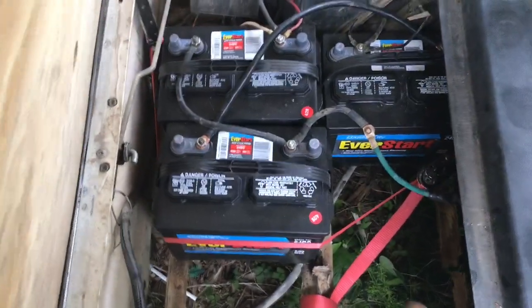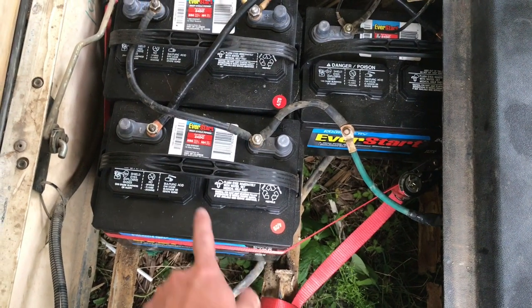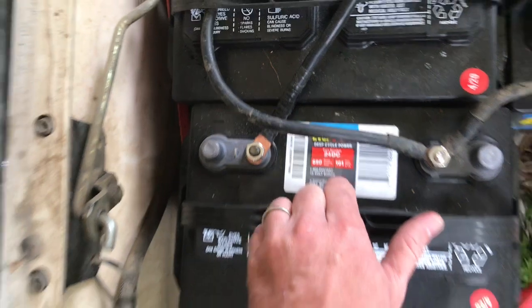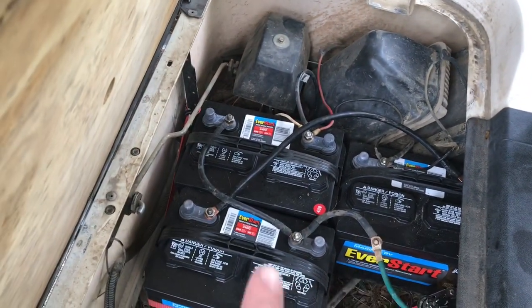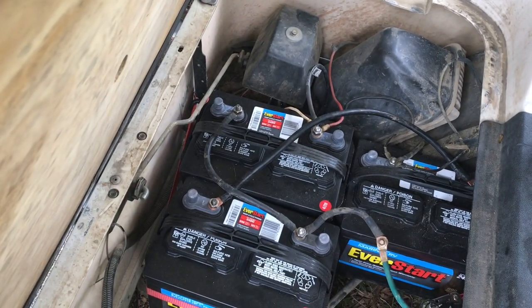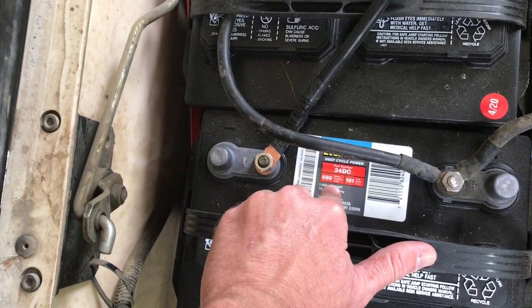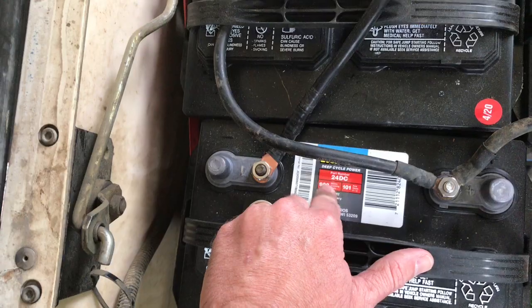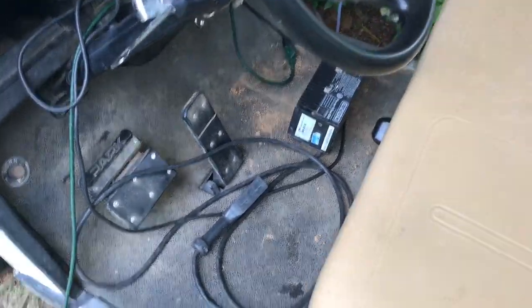So I decided to do a 12 volt swap. These are just simple 12 volts — you can get them at Walmart, that's where these came from. The part number is 24 DC. Once you figure out the wiring diagram, they're very easy to hook up, and once they're hooked up it worked just fine. These are 690 marine amps. I would probably go with something with more marine amps, but this was a first-time deal, so I decided to try it and see how it went. They went good.